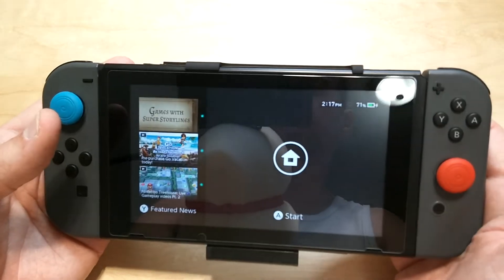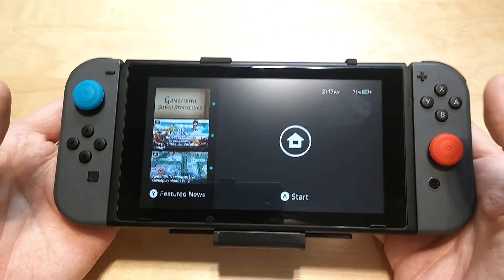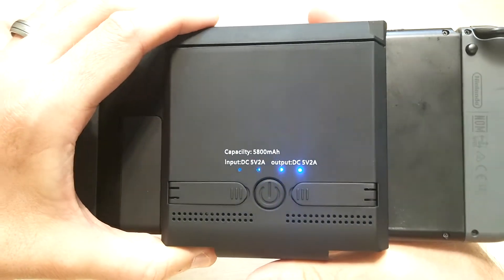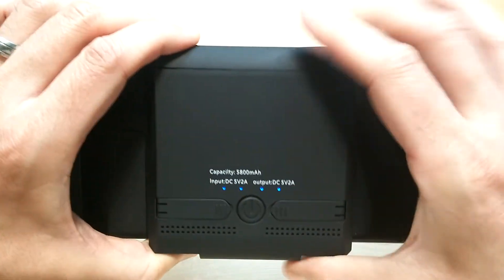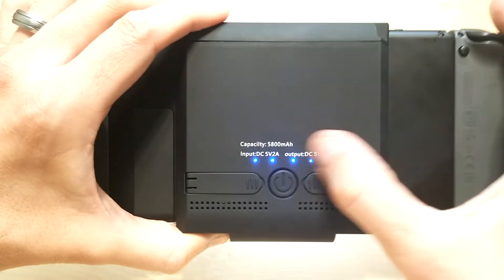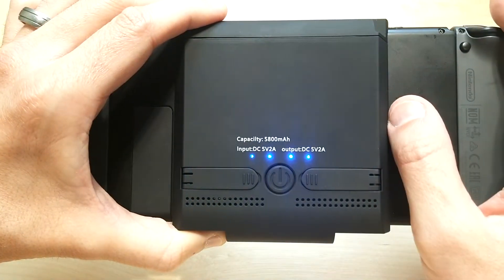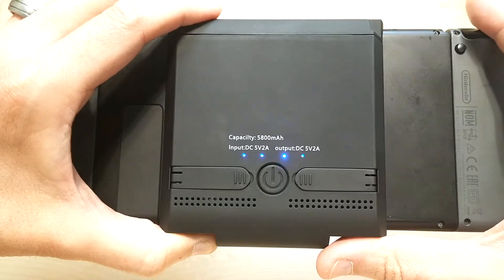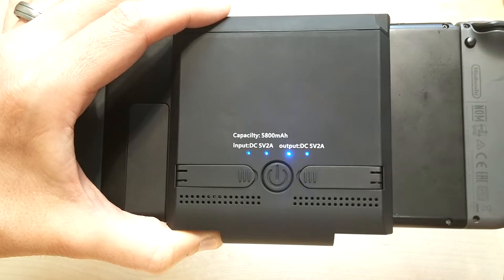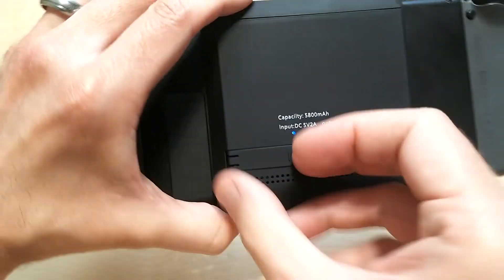As you can see, it is charging right now — we're at 71%. The blue lights stay on when it is connected to something, so you always know the battery status. If the lights aren't on, just hit the power button and it'll turn on. The only way to turn it off is to disconnect it from the Switch — once you hit the power button, it will just stay on.